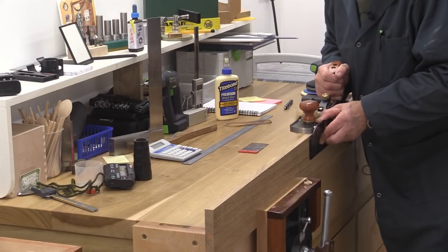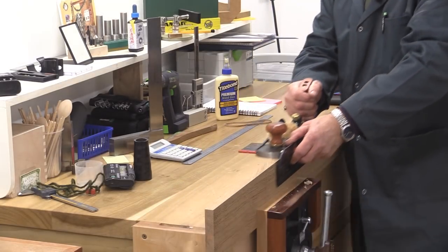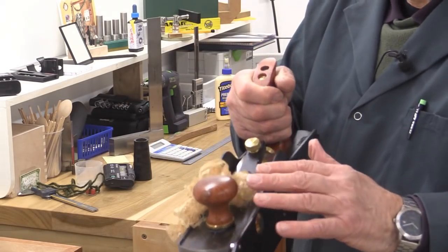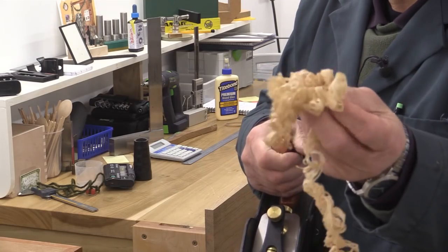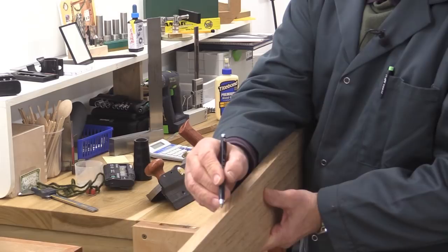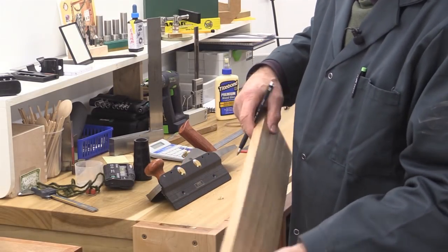I'm just doing the final clean up of the edges on these pieces now before I cut them to width. I have actually sharpened all my planes and given them a little tweak so I can get some really nice clean shavings. I'll just re-mark this with my face edge marking, so that one's done.